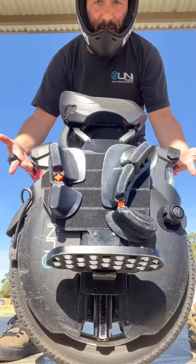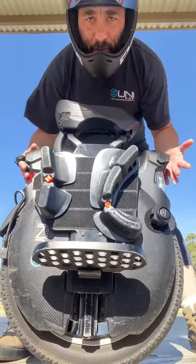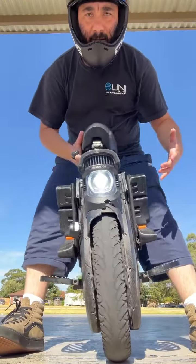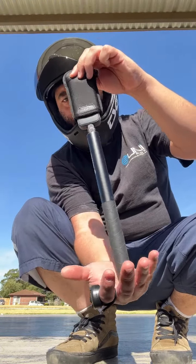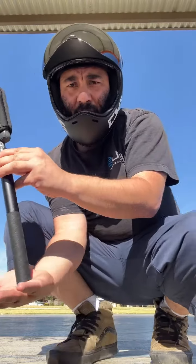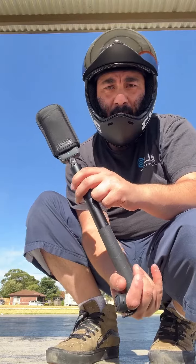It's a self-balancing device, so that means it will balance itself forward and back — it will never fall over. You just have to balance it left and right. How you accelerate is when you lean forward, it tries to catch you and keep up, and when you lean back it actually stops.